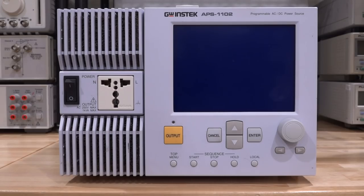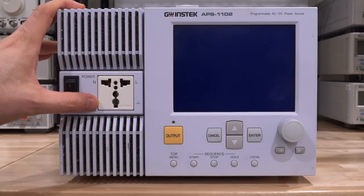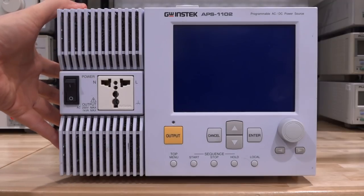Hi, welcome to the Signal Pad. In this episode we're going to try another repair. This is a GW Instek APS-1102. This is a programmable AC/DC power source and as you can see from the front it has a multi-purpose AC plug essentially where you can plug anything into it and control it and power it from this.